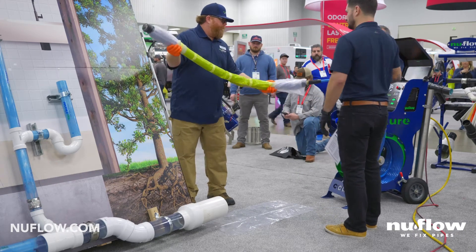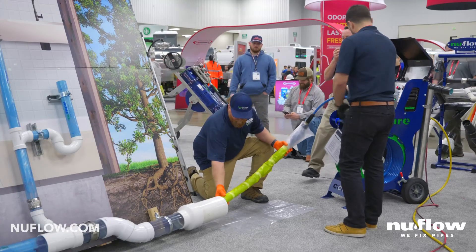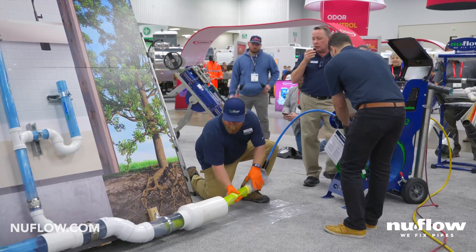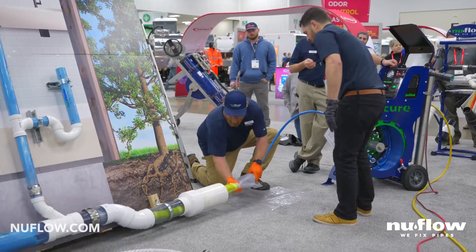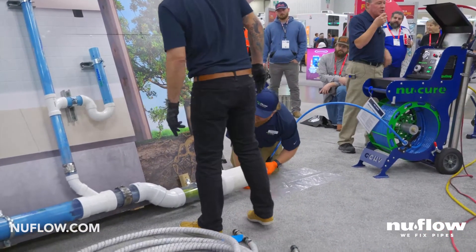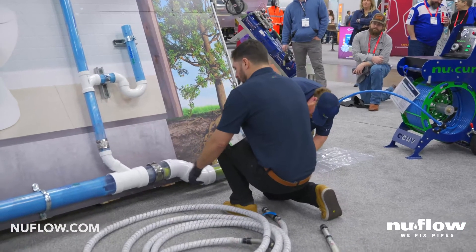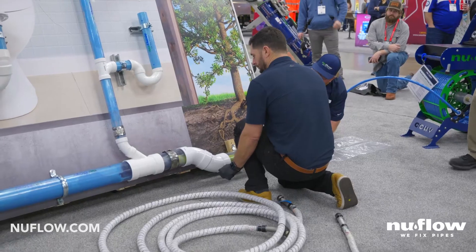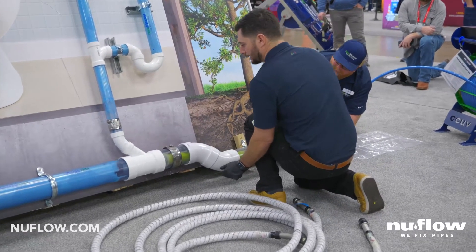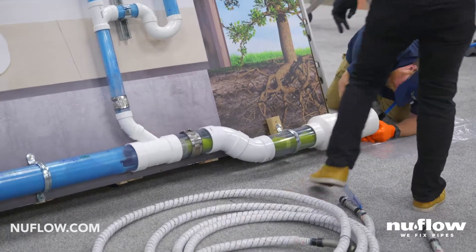The guys are going to go ahead and push this in place. This is a four inch glass reinforced liner that's going to expand out one full pipe size from four inch up to six inch. It makes a beautiful smooth transition. The way it's woven, even though it's going to go 50% larger than its original size, it's not going to lose any thickness. The final thickness will be the same on the six inch as on the four due to the integrated weave.